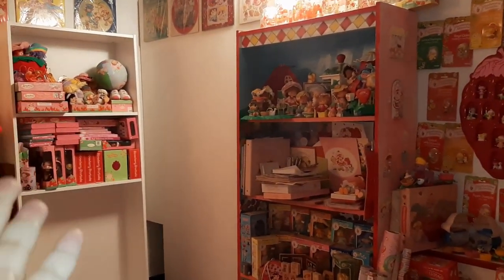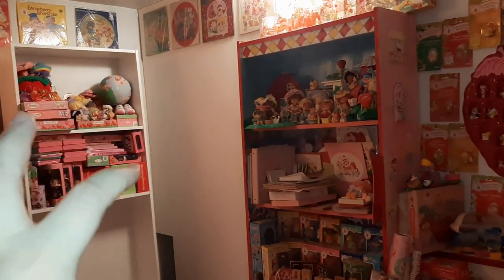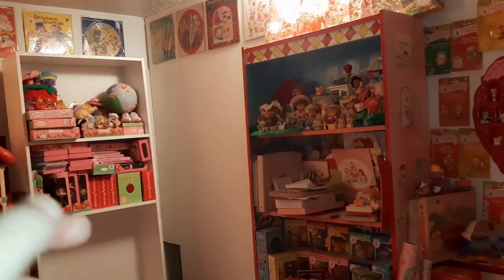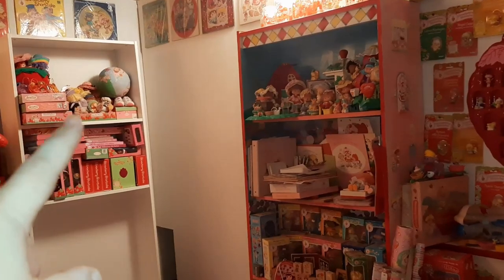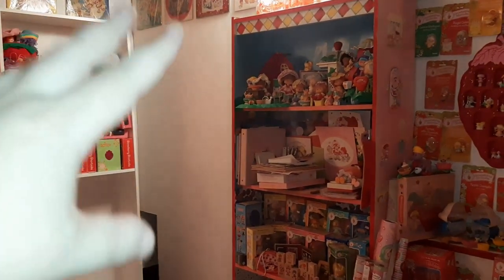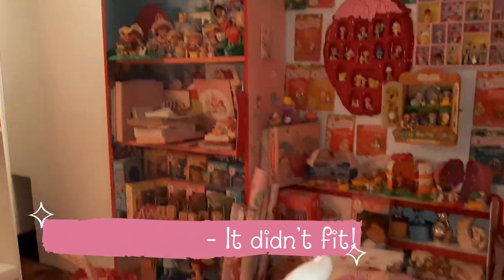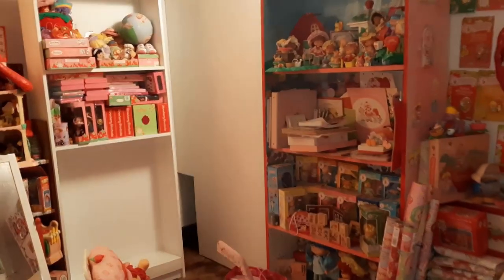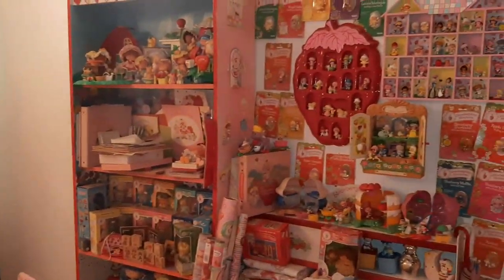I've been really trying to pare down the newer Strawberry Shortcake stuff that I have. A lot of that is going on my eBay store, and the stuff right now I've decided I'm keeping — although not 100% on all of it. I want to put all of it, plus the dolls and stuff in bags, on the smaller shelf going against this wall, and then spread out some of my vintage stuff that's sitting on the floor and make that look a little bit nicer.